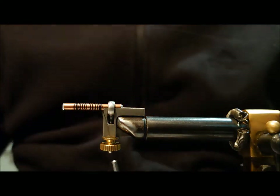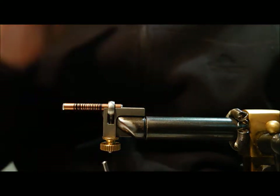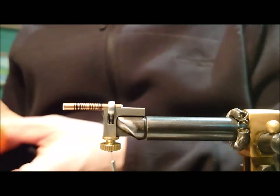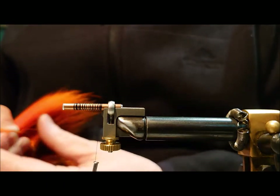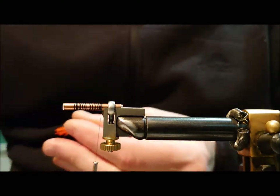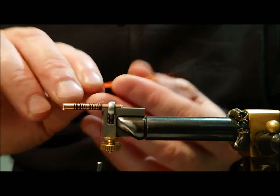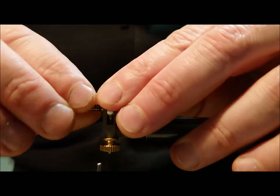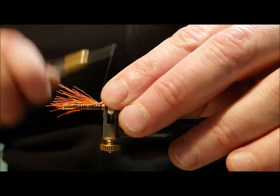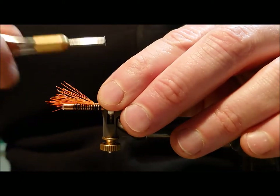I've deliberately left a bit of a gap here, and I'm just going to use that for the orange silicon tubing that we'll use to hold the hook later. For the tail of the fly, it's in two sections, and the lower section is just some orange bucktail.